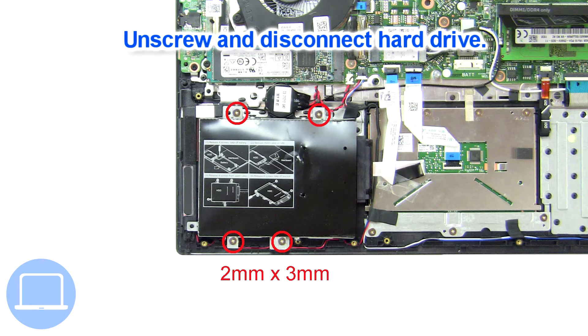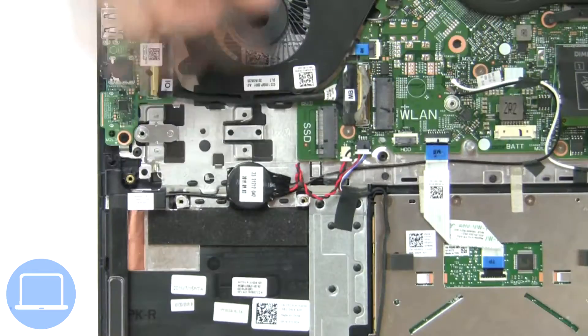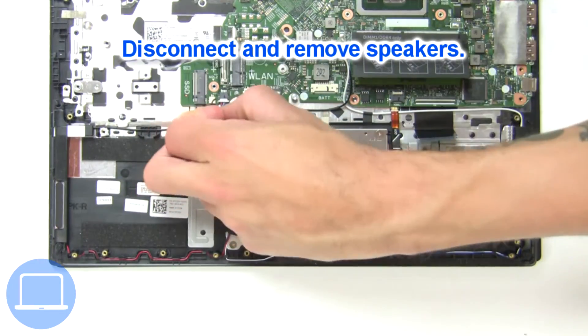Then unscrew and disconnect the hard drive. Next disconnect the CMOS battery. Now disconnect and remove the speakers.